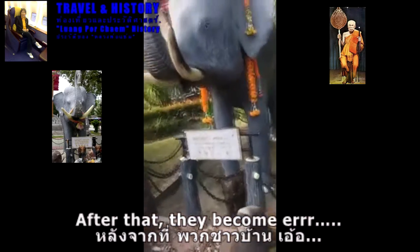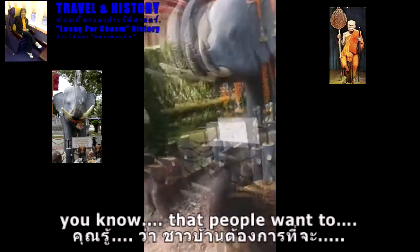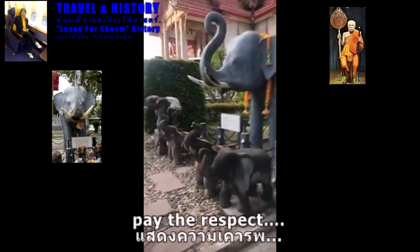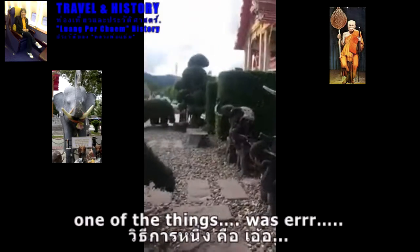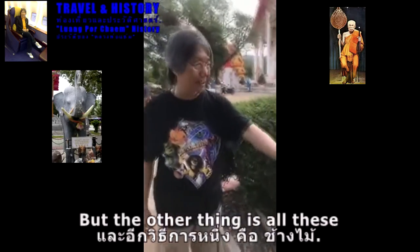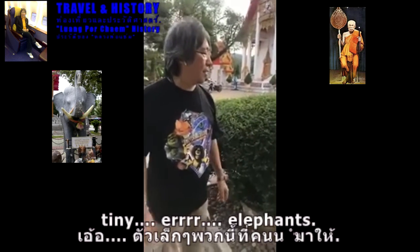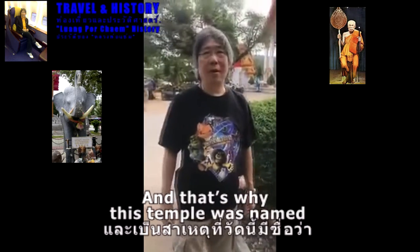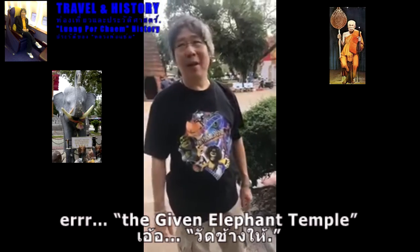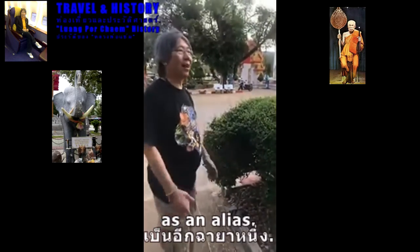After that, they became like statues — when people want to pay their respects, one of the things was the firecrackers we heard before, but the other thing is all these tiny elephants. That's why this temple was named the 'elephant temple.'